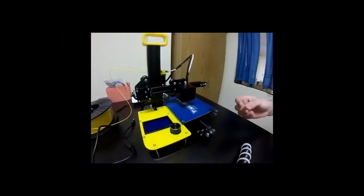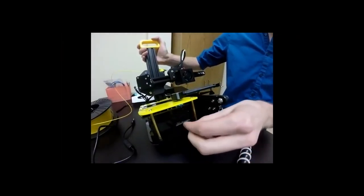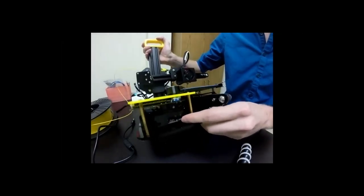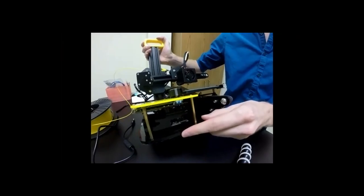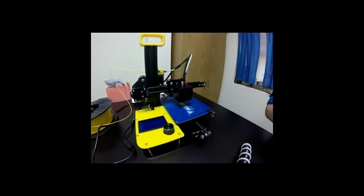Now it says I'm ready to eject the card. I take my SD card and put it into the printer — we just insert it directly into this area here. It should click in and you'll hear the click. That's the entire process of slicing and transferring it to the printer.